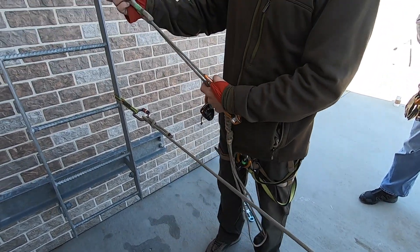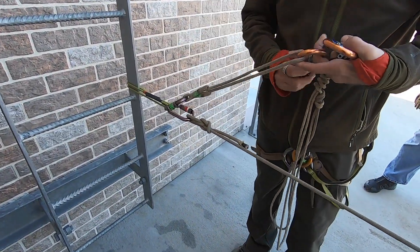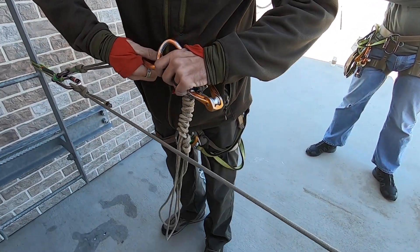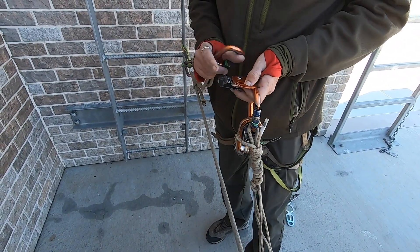So we took our VT Prusik, put it onto a carabiner. We can go into their existing anchor or create a separate anchor onto there. On the other end of this, we will have our microtraction. So what we're going to look to do is convert this system into a haul where we can get that climber back up.